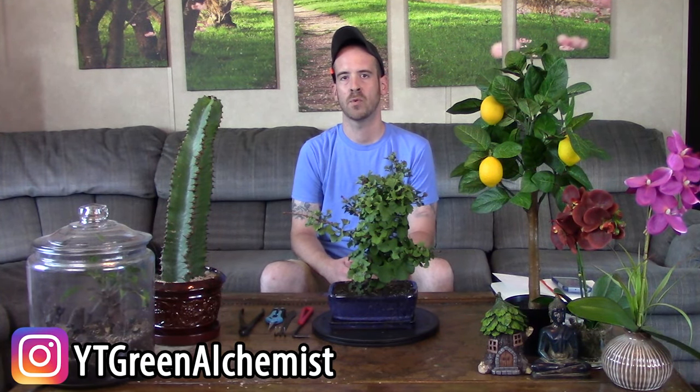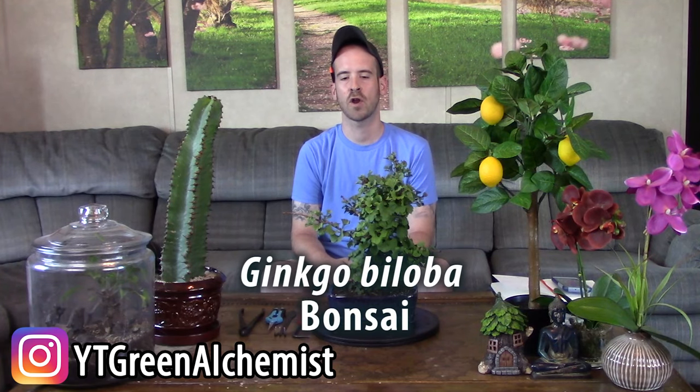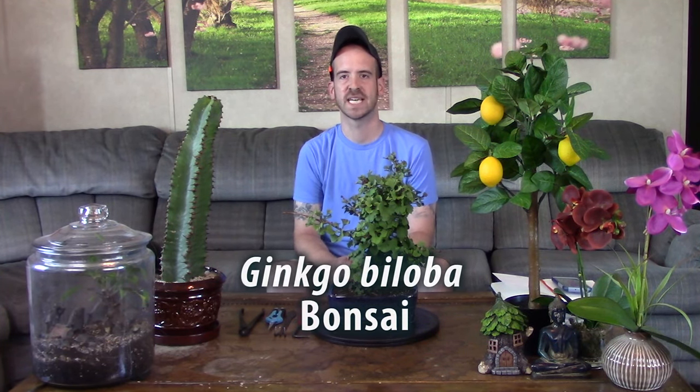What's up YouTubers and plant lovers, it's Justin. Today I wanted to show you how I'm going to transplant and care for my ginkgo biloba bonsai.